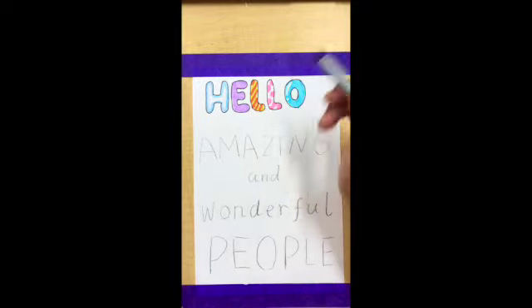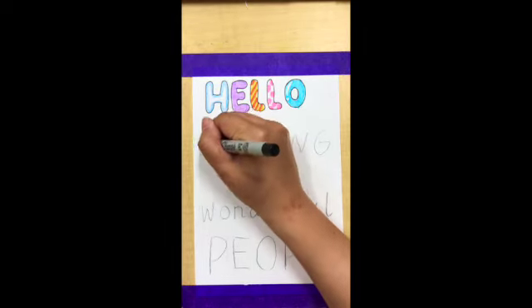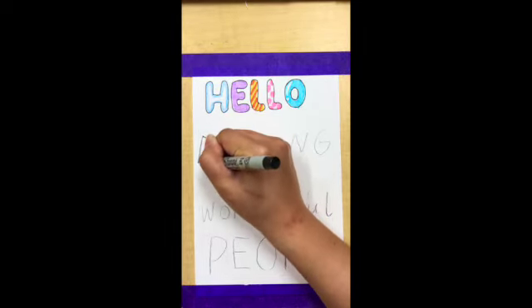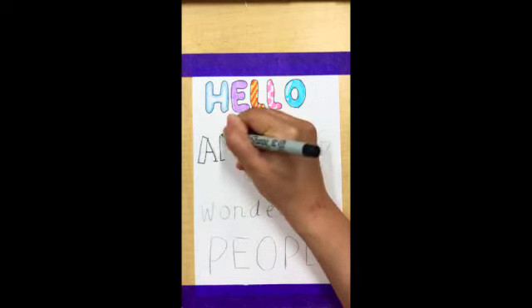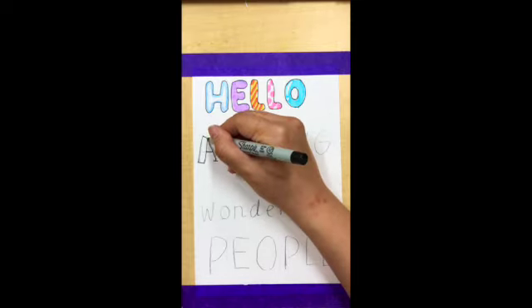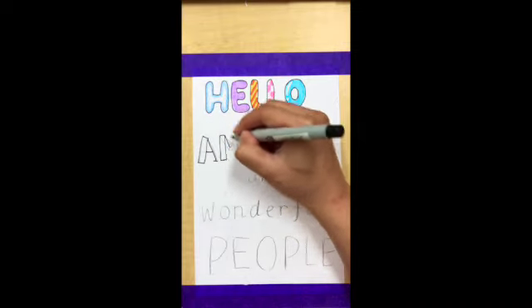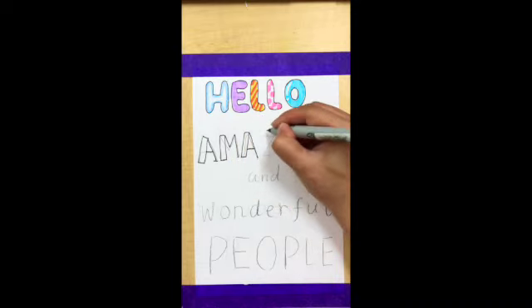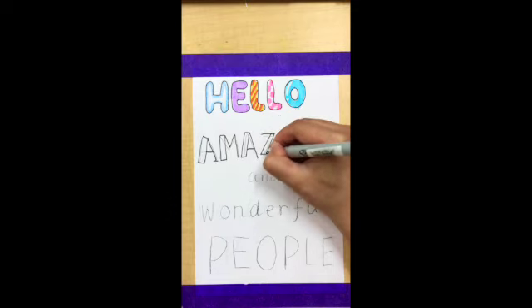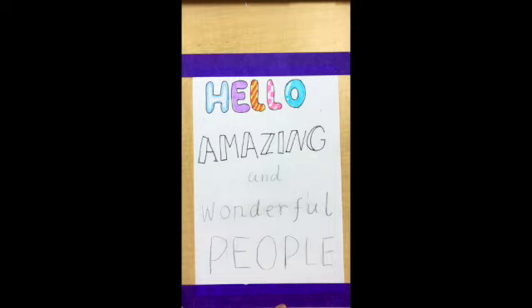Now we're going to use another font design for 'amazing.' Other than doing the whole letter as bubble letters, I can also make only one side of the letter more thick. So what I'm doing is switching the left side of the letter into a block, while everything else remains with thin lines. And you can also color it with different colors.